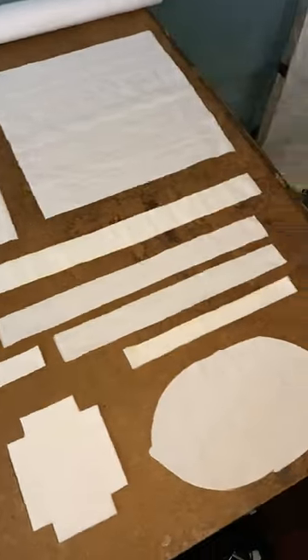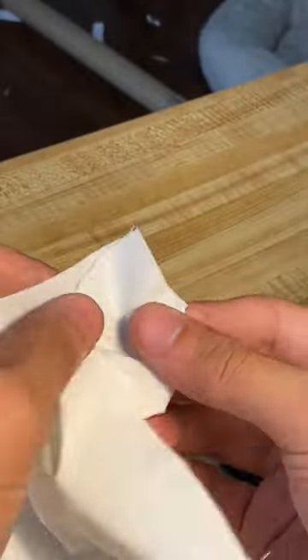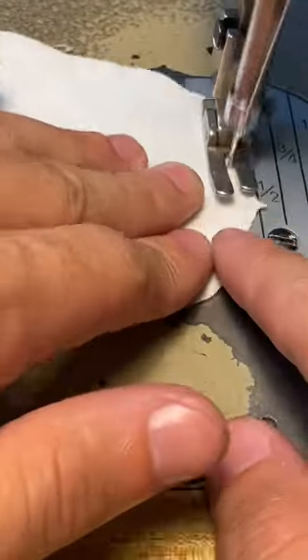I'm going to take you through the entire process of how to sew the grenade bag. I cut out all my pattern pieces. I got my pouches, 20 on each side — that's about 40 total. And they all got four darts each, so that's like 160 darts.